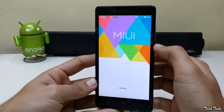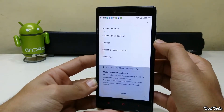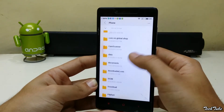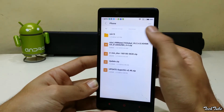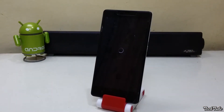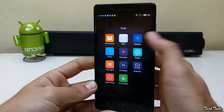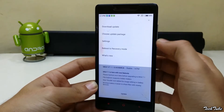Now start by going into the Updater app, press Options, and choose Update Package. Select the recovery that is already named update.zip. This will flash the recovery and will reboot into the system. Open the Updater app again, go to Options, and select Reboot into Recovery Mode.